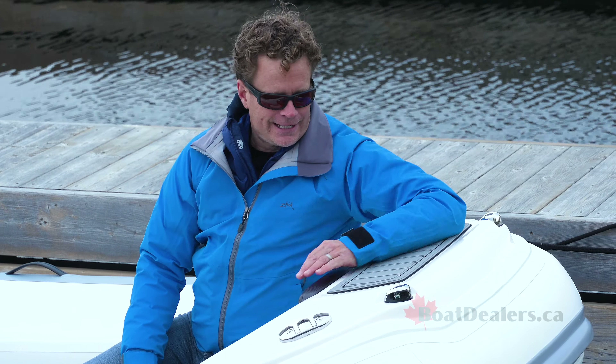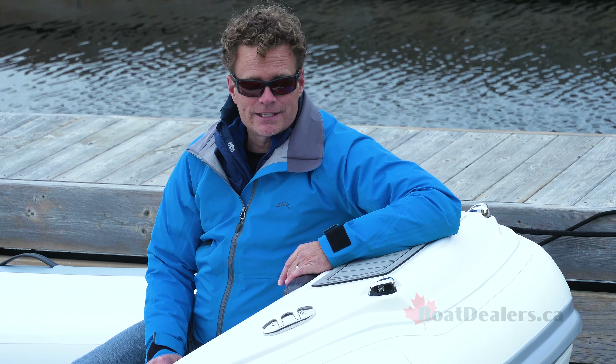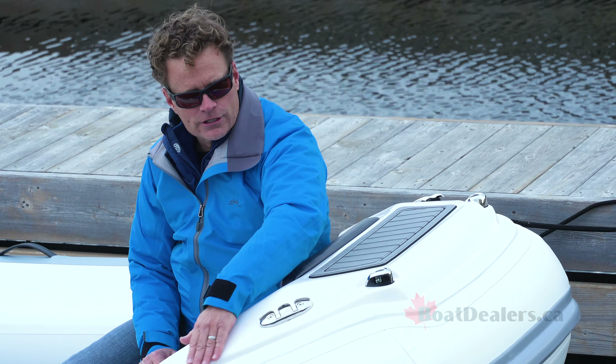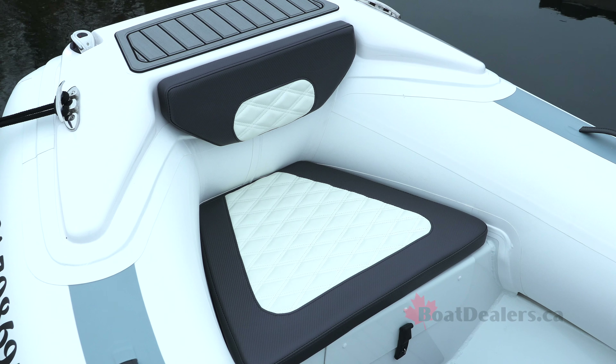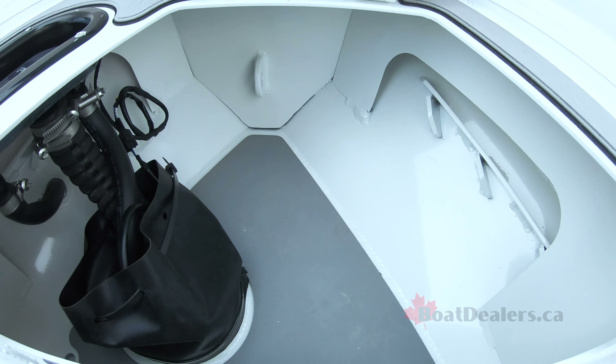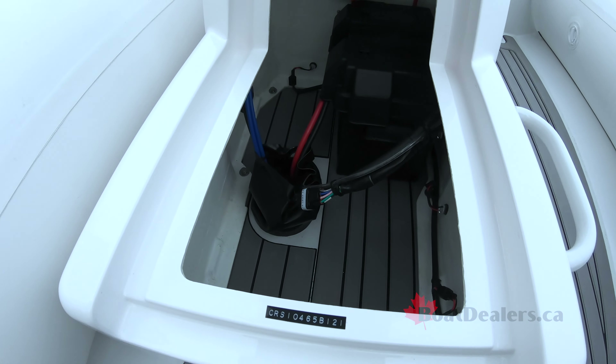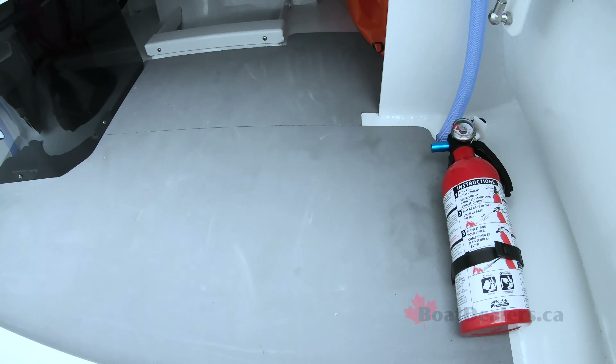One of my favorite features is this bow pad. Some models have them, but the Sport model has the latest design with these flattened curved edges and fold-down flush mount cleats. It also has a ton of storage in the bow and under the console, and even more under the helm seat.